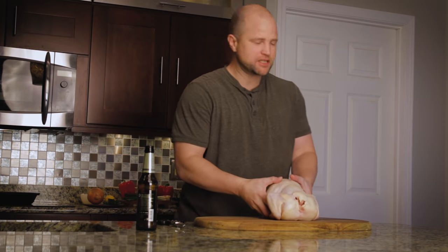Chicken doesn't really need much introduction at all because chickens actually outnumber people by about a three to one ratio. That means no matter where you're located around the globe, chicken is likely available in the market. So let's go ahead and get started.